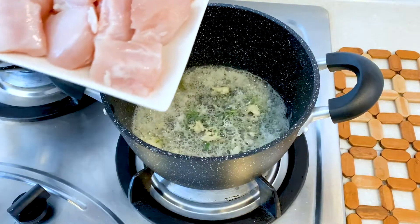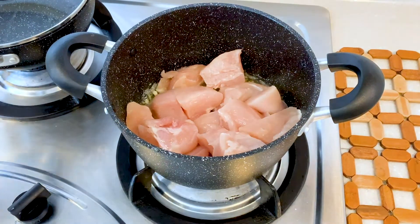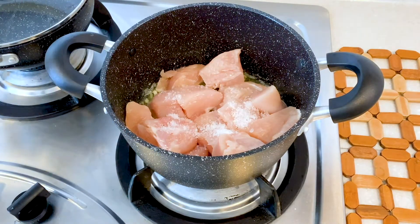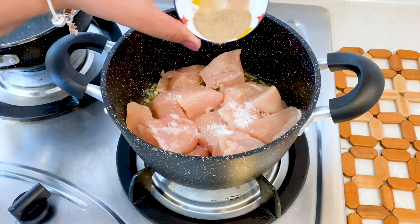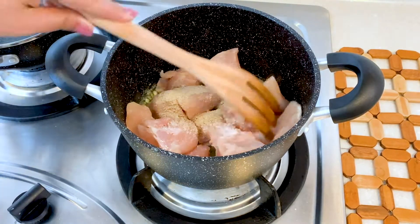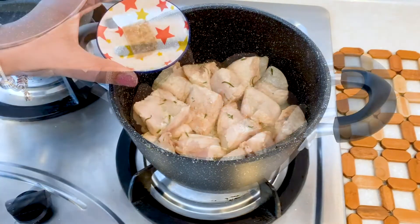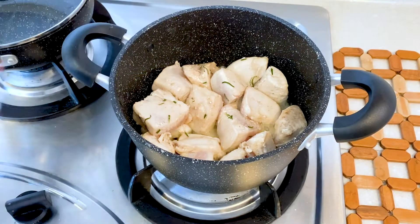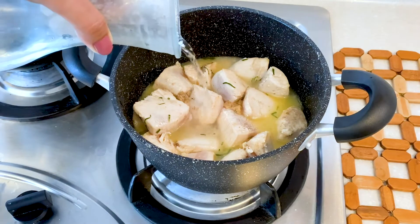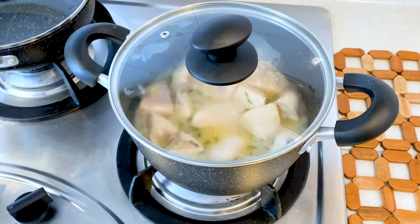Then I'll add boneless chicken chunks and season it with salt and a little amount of white pepper powder. Mix it and allow the chicken to soak up all these flavors for a few minutes. Then I'll add one chicken cube, which I have crushed, and then add water. Alternatively, you can use chicken stock as well.